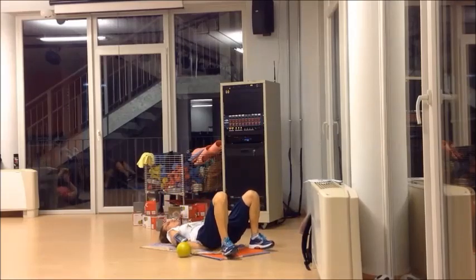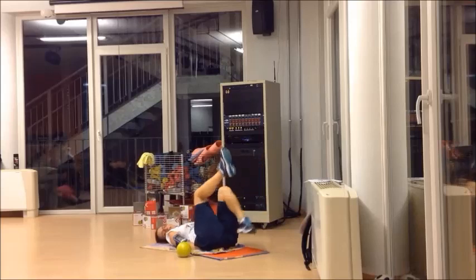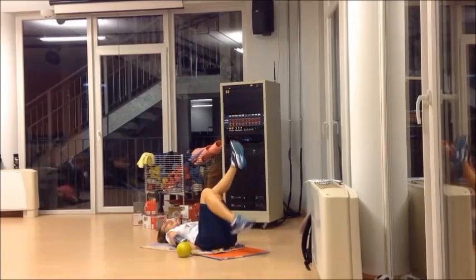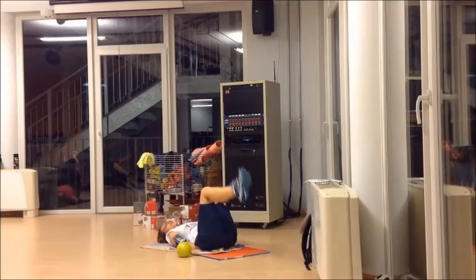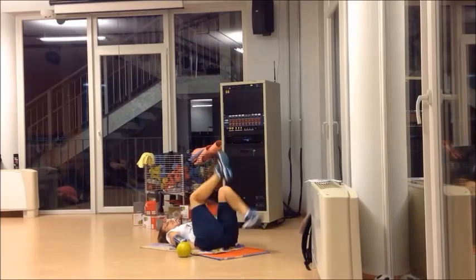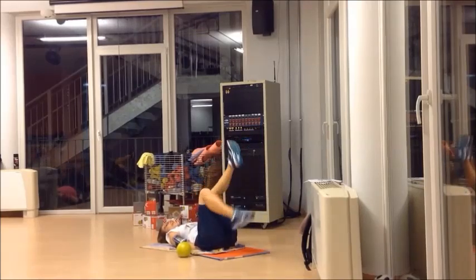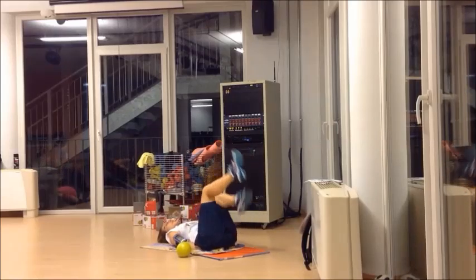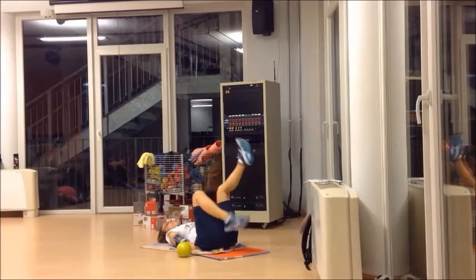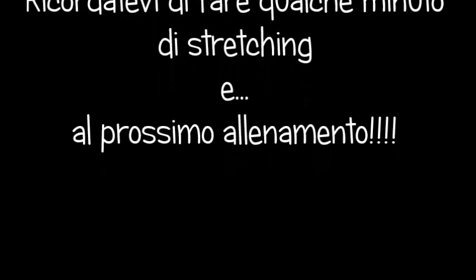Ok. Appoggio la palla. Mani sotto i gluti. Pedalo pian pianino. Come va? Non risponde più nessuno, mannaggia. Sì. Ma il peggio è passato, eh. Non si salta più. Non c'è più da fare tanta fatica adesso. Recupero, recupero. Bene.